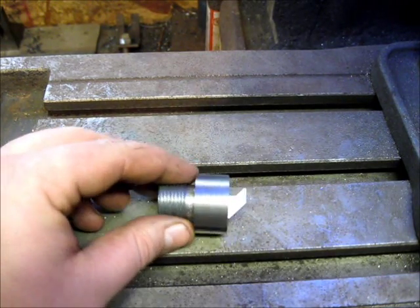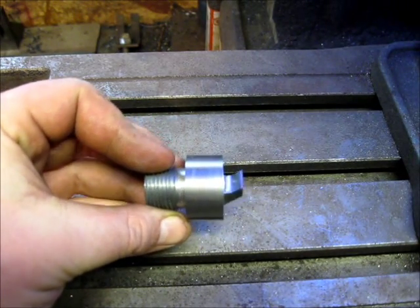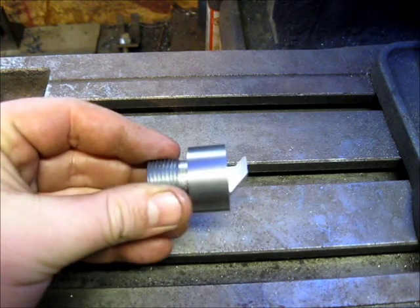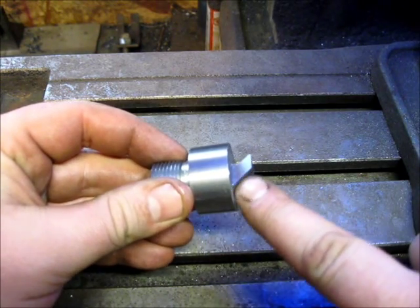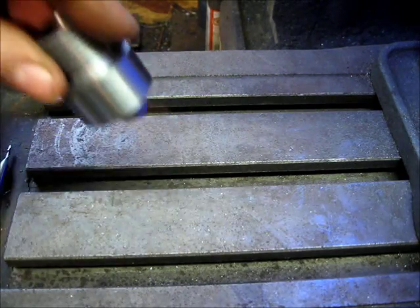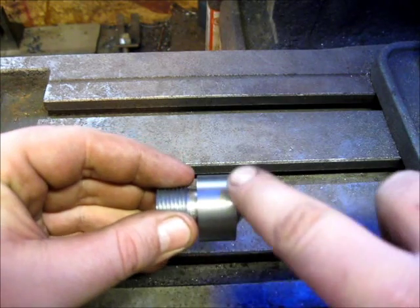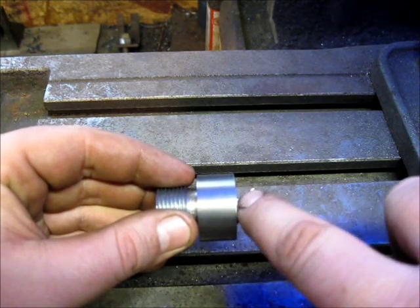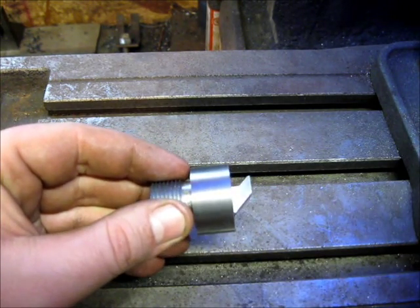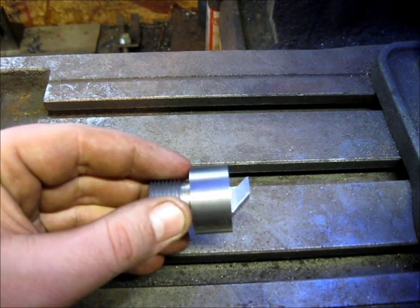After a couple different positionings in the mill and a couple different sizes of end mills, there we have it — a nice hooked breech. The bottom side isn't that important because it's just clearance; it gives the hook clearance to rotate in. But the top side up here is important because this side will have to be fitted to match the tang, and it will have to lock in pretty tight once it seats down in there.